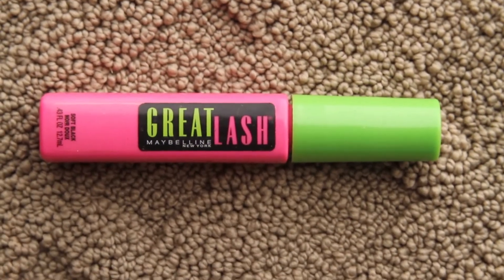Next is mascara and I'm using the Maybelline Great Lash Mascara. This works so amazing and it's very cheap, so I love this product.